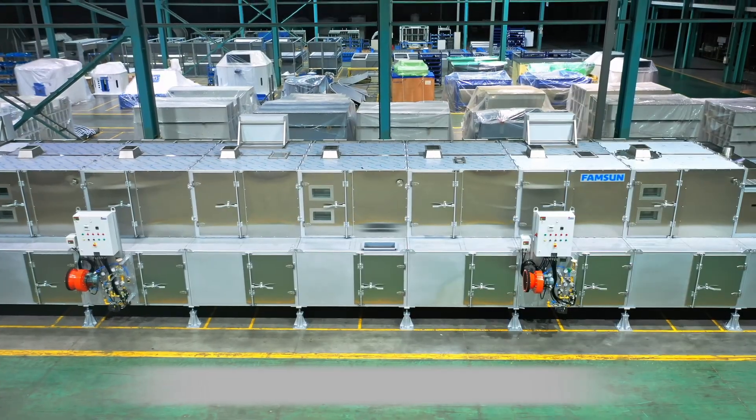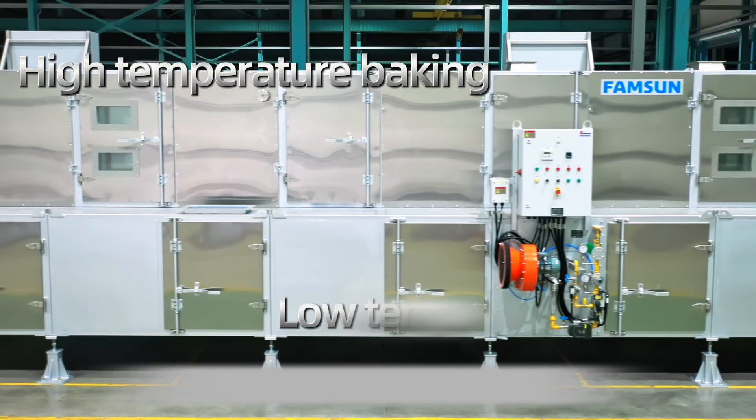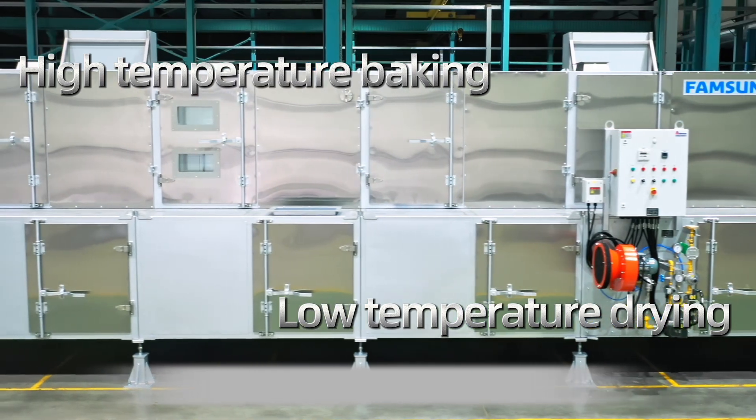The integrated oven dryer is independently developed by Famsun. Its temperature rise is quick, the product is baked under high temperature and dried at low temperature. It's specially designed for pet food baking.